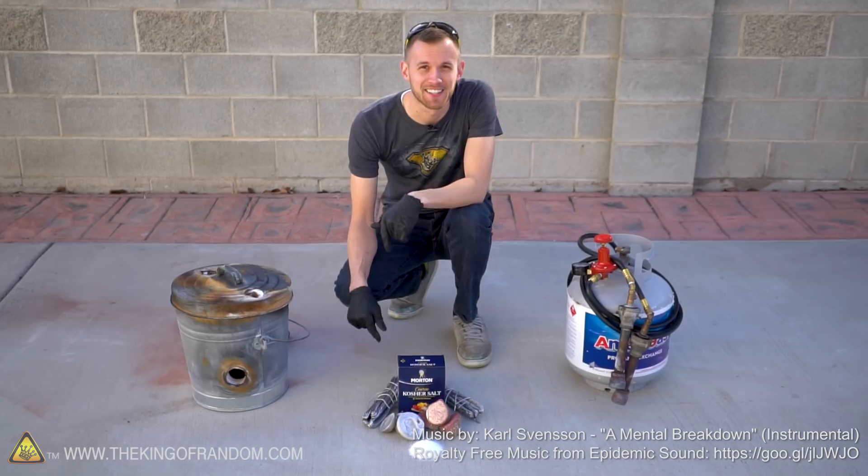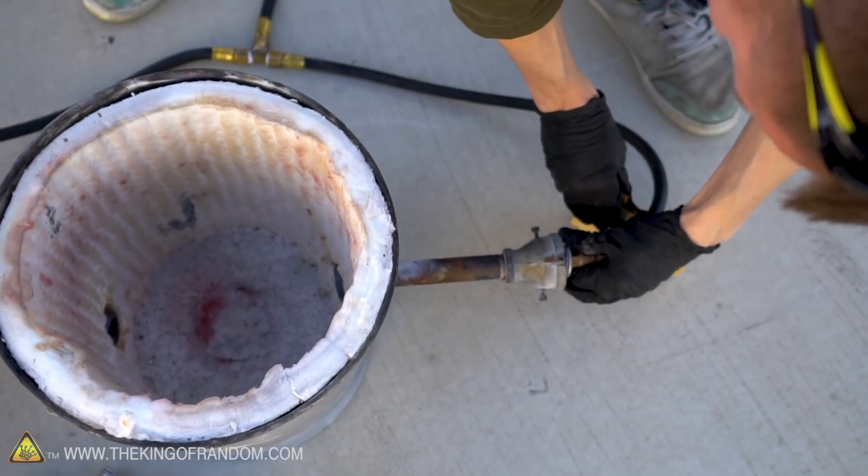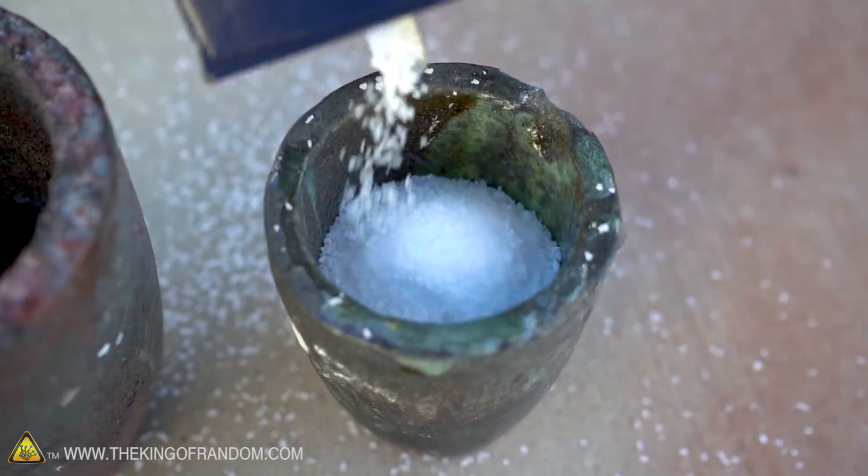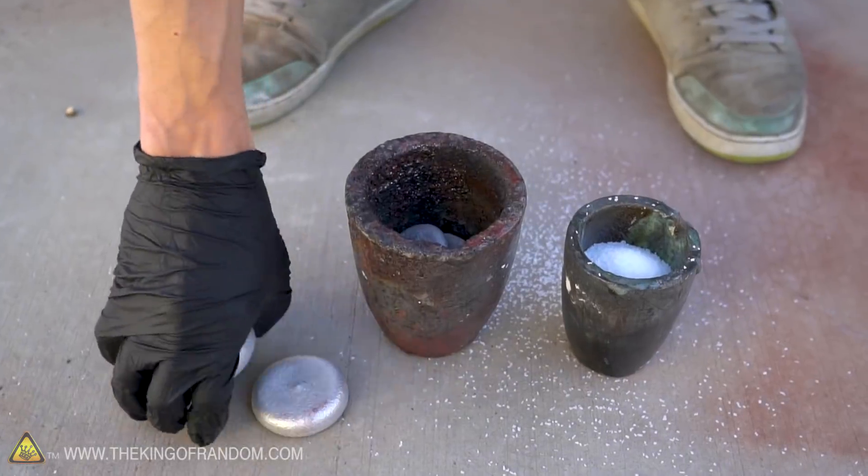Hey guys, I'm Nate. Welcome back to the center of science, the concrete pad. To start off, let's throw some aluminum into one crucible and some salt into the other. We'll melt both of them at the same time and try to pour them both into one muffin tin and see what happens as they combine.